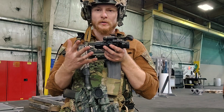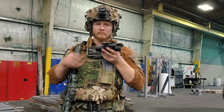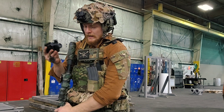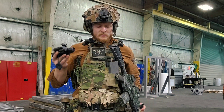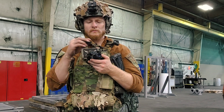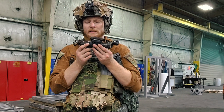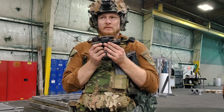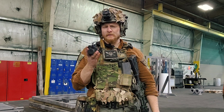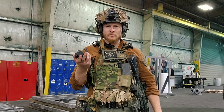I haven't put a ton of hours behind this tube running around in the woods and all that. But I have taken this to one Milsim game — it was a Viking Axe event — and it was only three or four hours of darkness; the game ended about midnight. So it wasn't the most practical situation, but I got to kind of feel out how it works and what night vision use is all about.